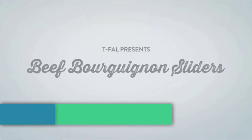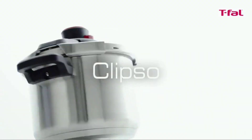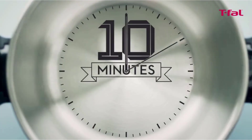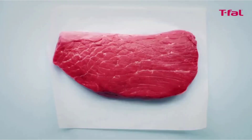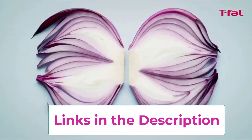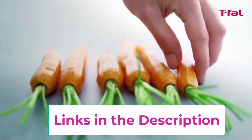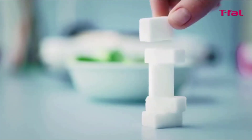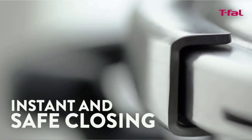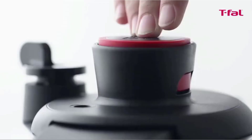Top four: the T-fal Clipso Stainless Steel Pressure Cooker. It cooks up to 70% faster, reducing cooking time while retaining valuable nutrients and flavor compared to standard cooking methods. The 6.3-quart capacity makes it easy to create large batches, whether preparing make-ahead meals or cooking for a crowd. Durable stainless steel construction ensures optimal cooking and long-lasting performance. Features an innovative one-hand system for risk-free easy opening and closing, and an encapsulated base that distributes heat evenly, compatible with any cooktop including induction. Dishwasher safe with gasket and pressure valve removed.